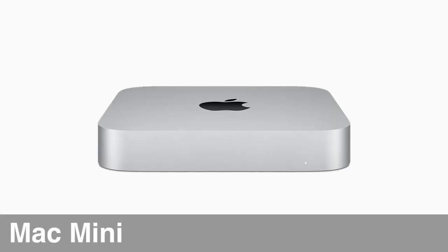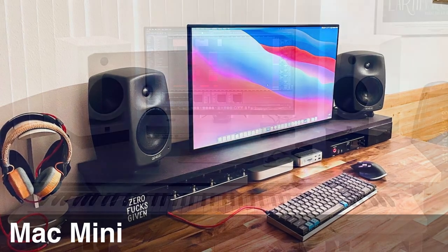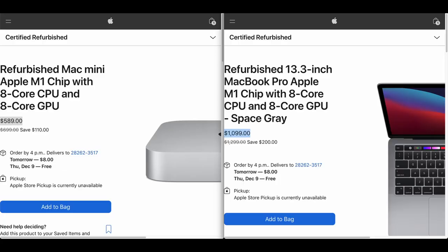The last computer on our list is my favorite — not that I'm biased — the Mac Mini. In my opinion, the Mac Mini is the best option for most musicians, at least if they don't need the kind of portability that the MacBook has. It easily gives you the most bang for your buck, particularly if you already have a keyboard, mouse, and monitor. The Mac Mini is only a brain — a very small, very powerful brain.